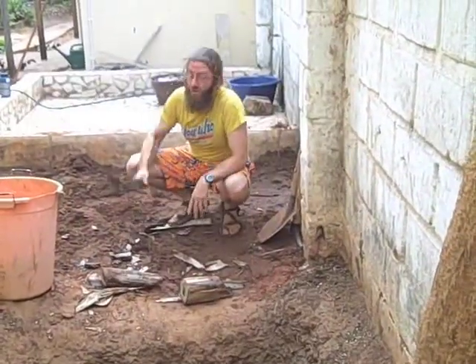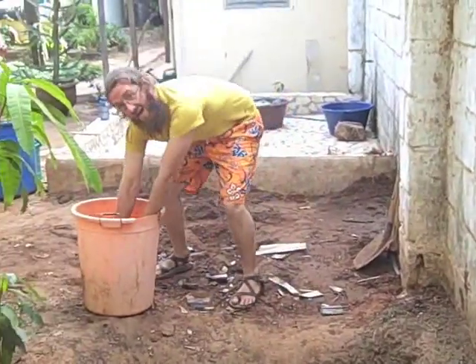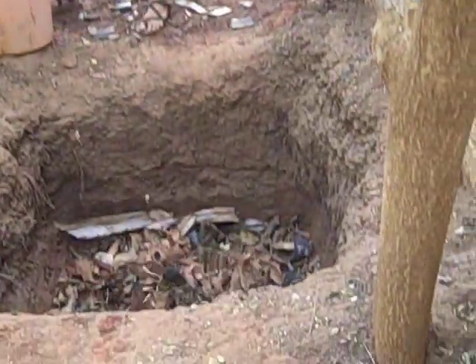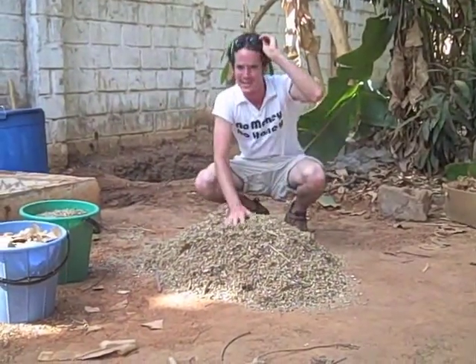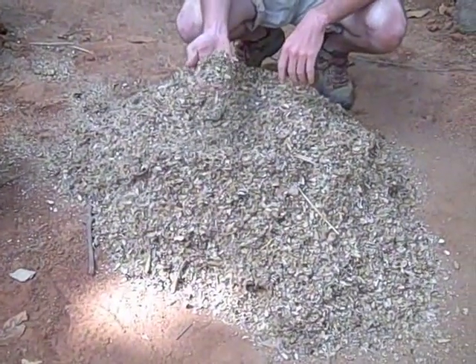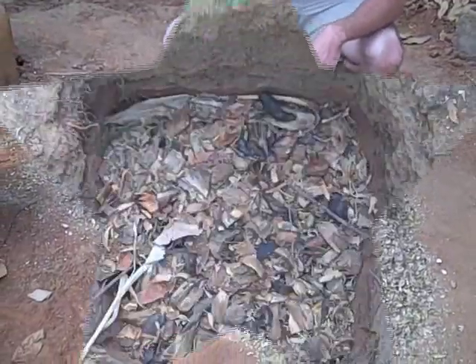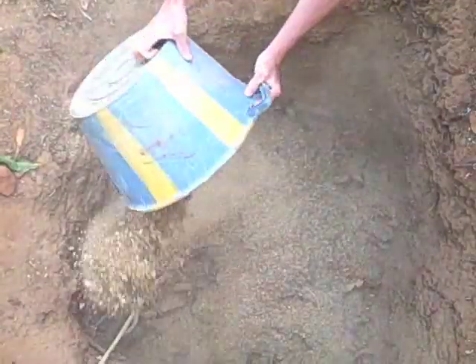You can use banana shoots or coconut husk. As you can see here, we've got groundnut shells. These are great as decomposable biomass. Groundnut shells are phenomenal for water absorption and add small pockets of air for aeration.